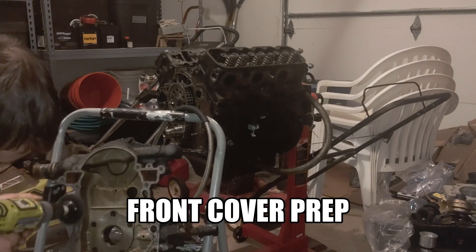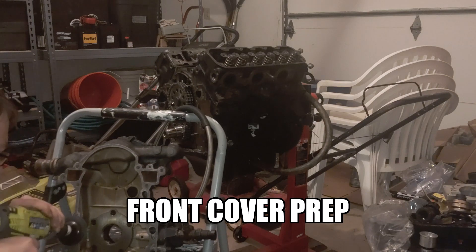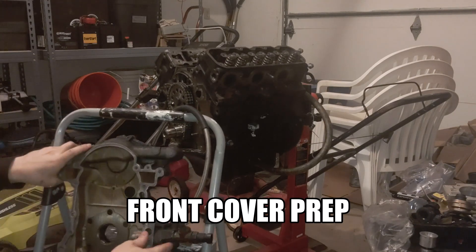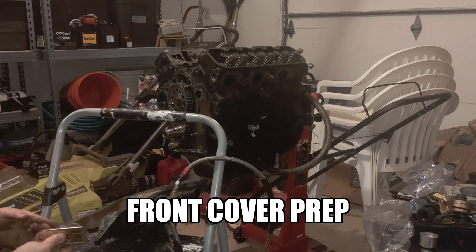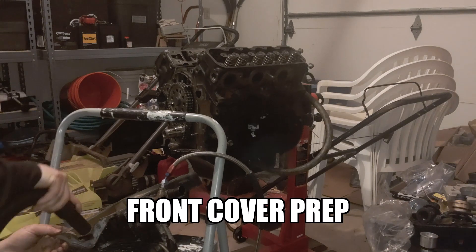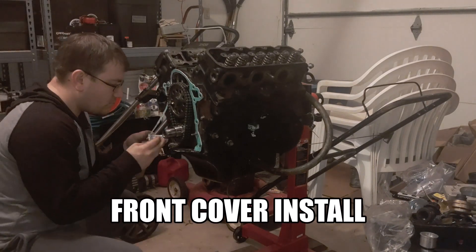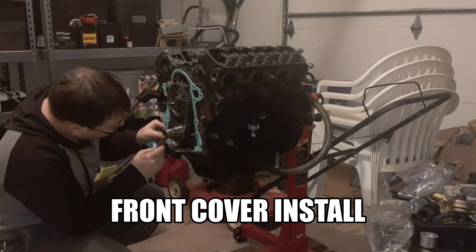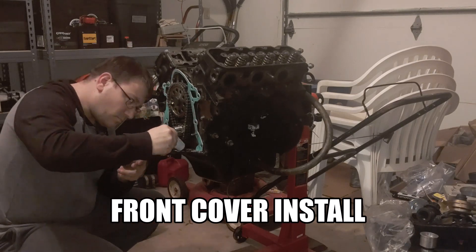I am using the thicker ZZ Performance front cover gasket, which is meant to accommodate surface imperfections and also give thicker material for the double chain, but I still wanted to do as good a job as possible before getting to that point. This also requires cleaning up the bottom surface where it mates to the oil pan, using silicone RTV to help it seal down there. Then you see me getting the cover gasket ready and putting RTV in the lower corners to make sure those seal up well, spreading it along the bottom surface to make sure the oil pan is sealed too.